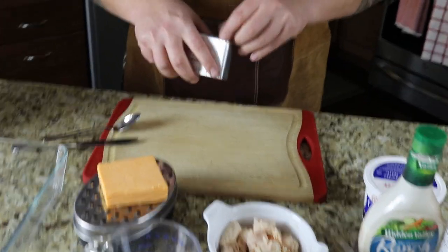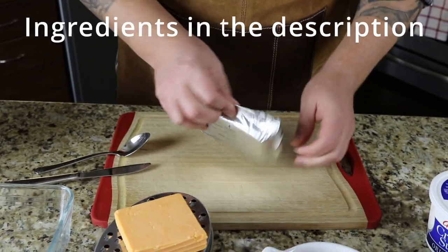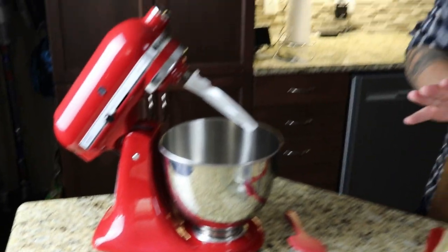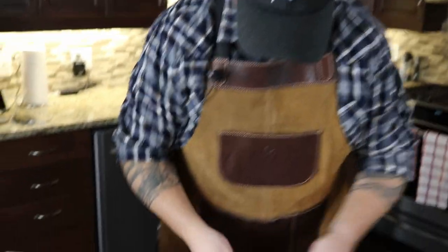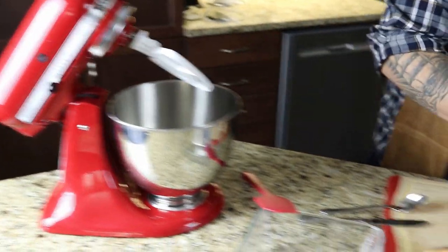Got a block of cream cheese here that I've let sit out on the counter for about an hour to somewhat soften. So we're going to open that up. I've got a stand mixer — you don't need a stand mixer, I just find it really helps blend everything and it saves those upper triceps from trying to, you know what I mean. So we're going to throw that in. Boom, like so.